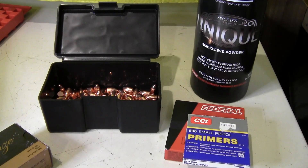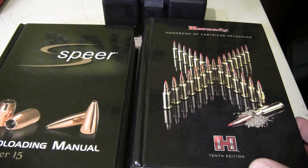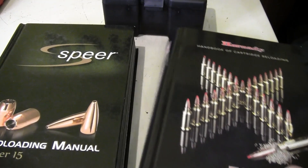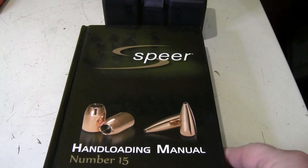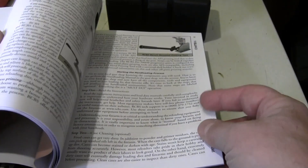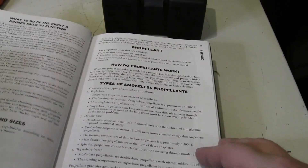One of the first things everyone needs is a good reloading manual. Here are two good examples: the Hornady 10th Edition Handloading Manual, which came out a couple of years ago with a lot of good information, and the Speer Number 15 Reloading Manual. Both have sections on the basics of how to reload and safety issues for everyone to be careful about.